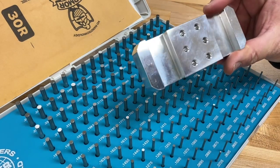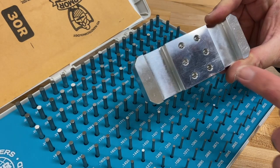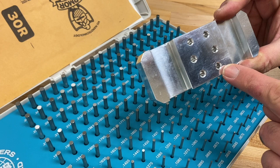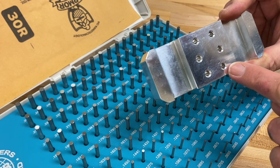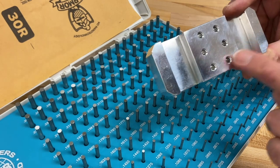Here we have a Titan model — this is the 2M — and we have some holes here. These are not tapped, but they are drilled, and we want to check the size of those holes. Here's how you do that.